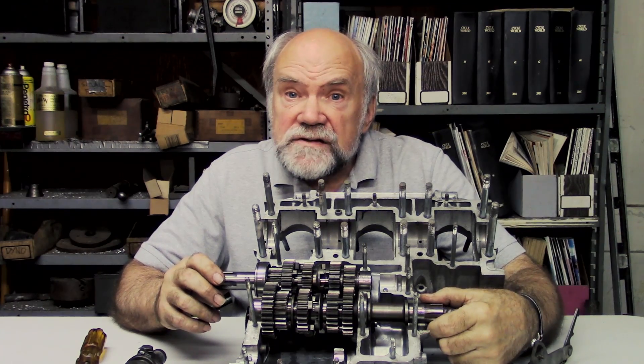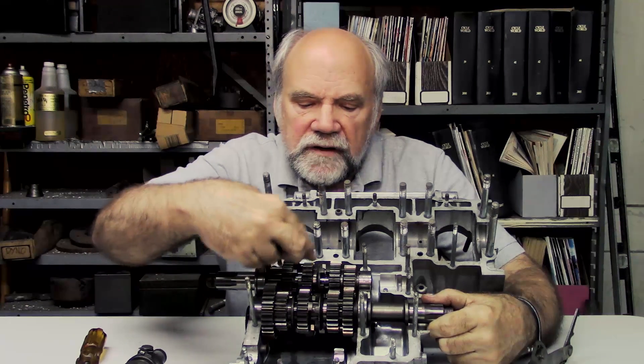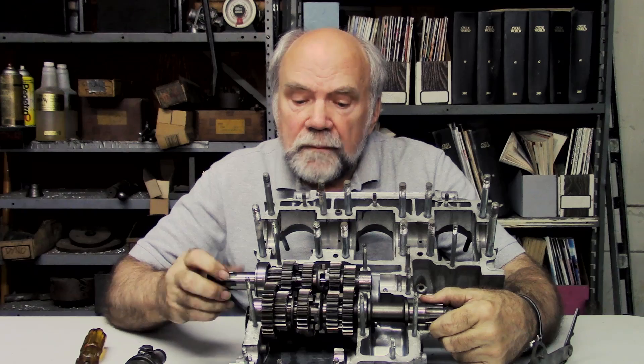This is called a constant mesh gearbox because, as you'll notice — this is a five speed: one, two, three, four, five — all of these gears are meshing together.